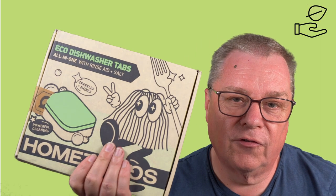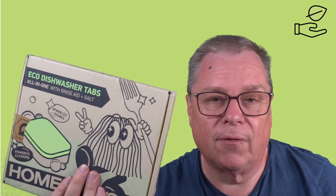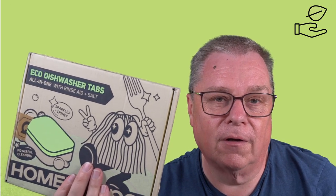HomeThings eco dishwasher tablets are supplied in a box which easily fits through your letterbox. It's made from recycled cardboard and can obviously be recycled itself when it comes to the end of use, which is very good for a circular economy.